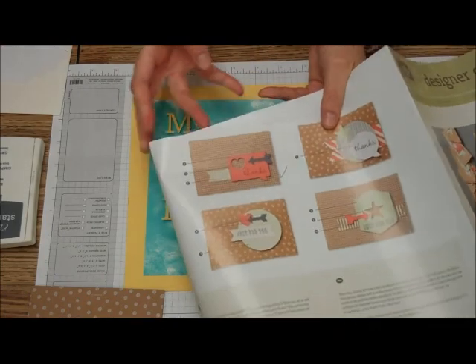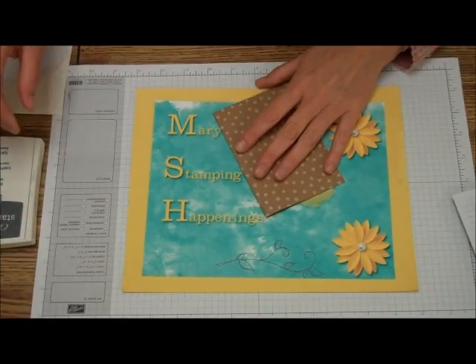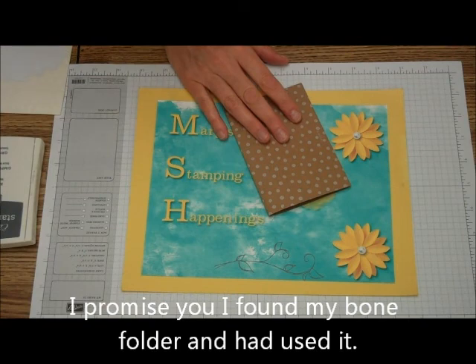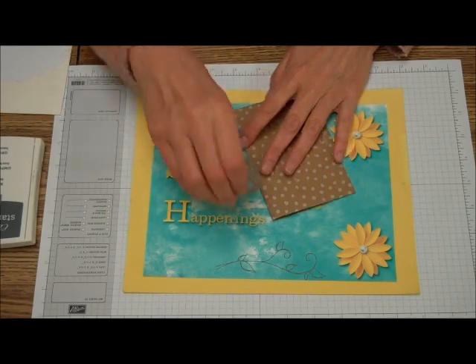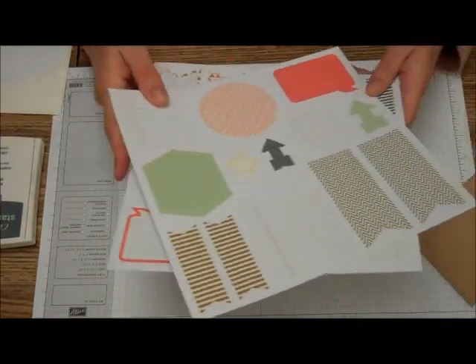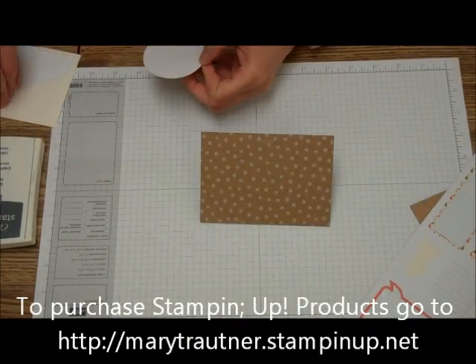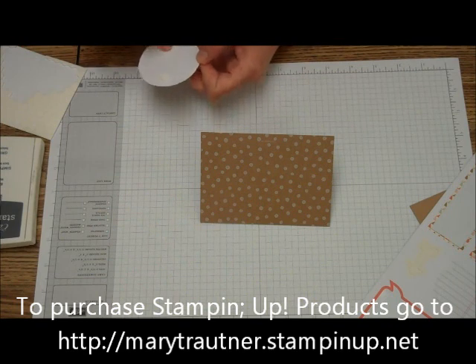So we're doing this one right here. I'm taking the polka dot little note card, and we're just going to fold this. We're going to find the circle one — that's this one. And it says to adhere it with Stampin' Dimensionals, so I'm going to adhere it with Stampin' Dimensionals.